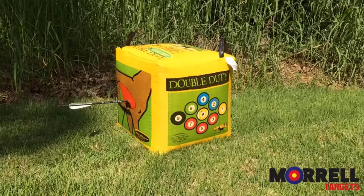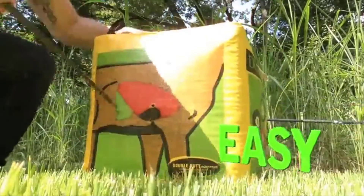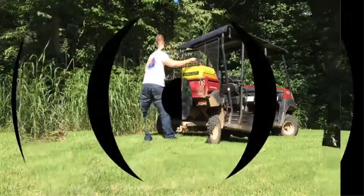The multiple target types on the sides of the cube keep you from getting bored from shooting the same picture. The target includes a replaceable cover to enhance durability. The material in the bag does not degrade, it can take multiple shots at a time, and it comes with carrying handles for portability.